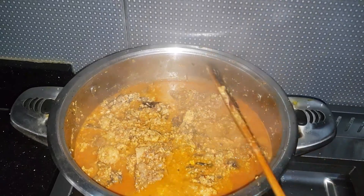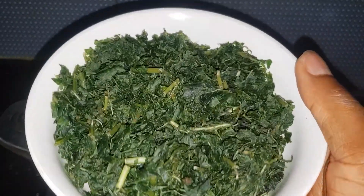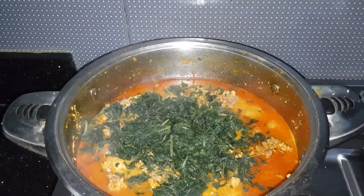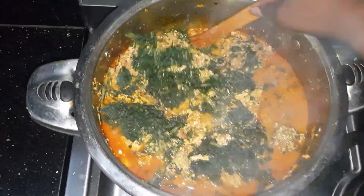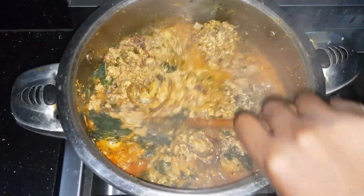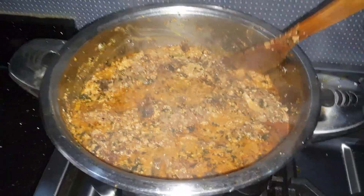For my vegetable, I'm going to be using bitter leaf, but feel free to use any vegetable of your choice — you can use uziza, ugu, or even spinach. For this soup I'm using bitter leaf. If you're using bitter leaf, make sure you wash it very well to the point that you can't really taste the bitterness before adding it in. After mixing it in well, cover and leave to simmer for one minute.